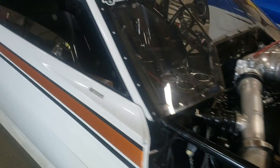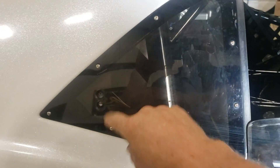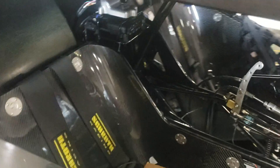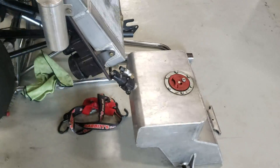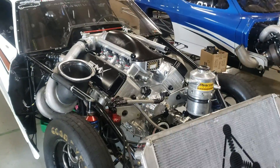Anyways, this car — just for your information — you notice this window is half down? That's because this is the power window switch. Cup holders, not that it really matters. Here's my passenger seat because I ride in this car for thousands of miles. Here's the rear fuel cell. Let me show you the front fuel cell — the front fuel cell is right there on the floor, because we're mocking up the new SMX engine to go into this car.